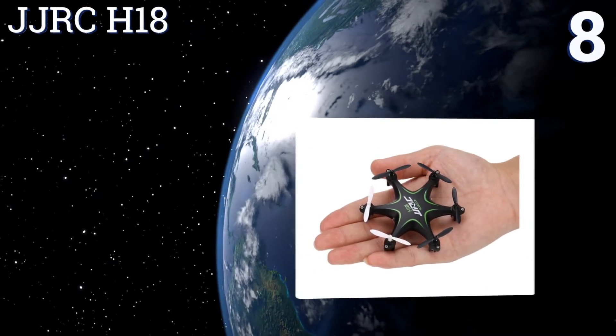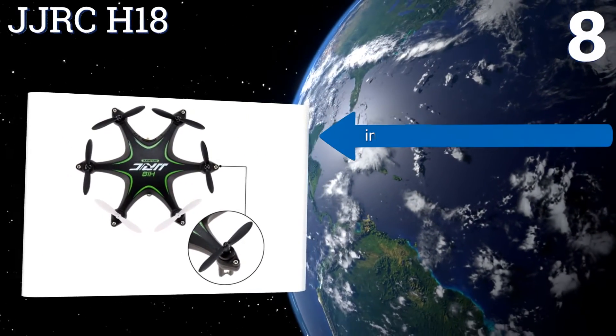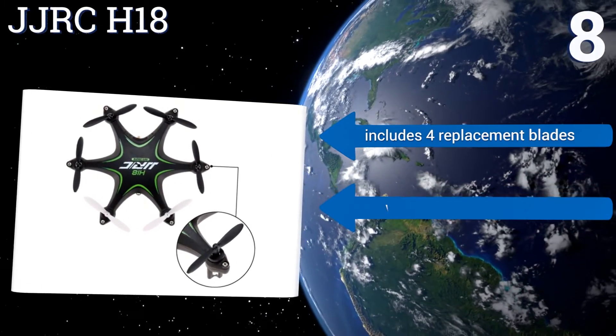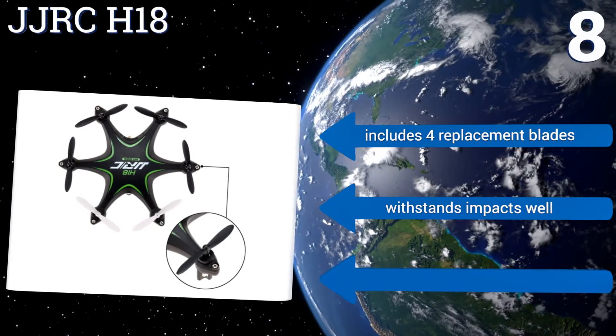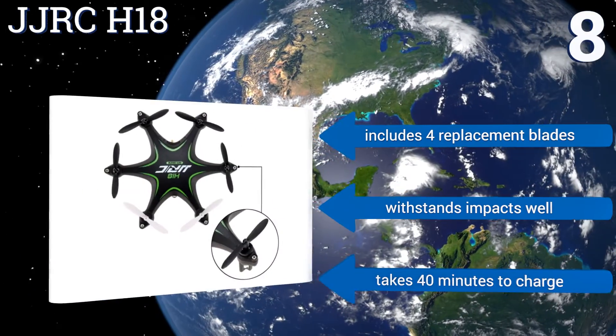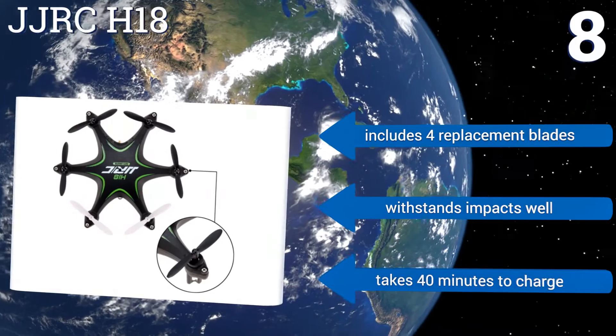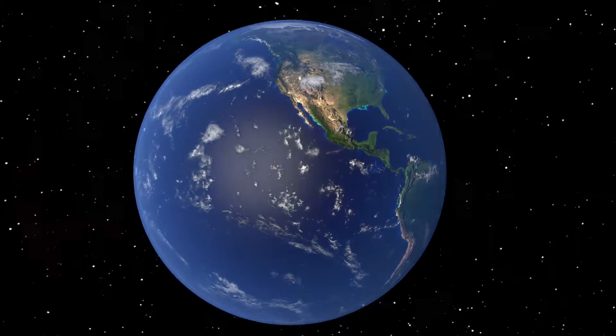Coming in at number eight, the JJ RC H18 hexacopter is fast and durable, but the learning-to-fly curve may be a bit steeper than with similarly sized quads. Powered by a 3.7-volt 180-milliampere-hour lithium battery, it swoops, dives, and speeds along for five to six minutes per charge. It includes four replacement blades, withstands impacts well, and takes 40 minutes to charge.